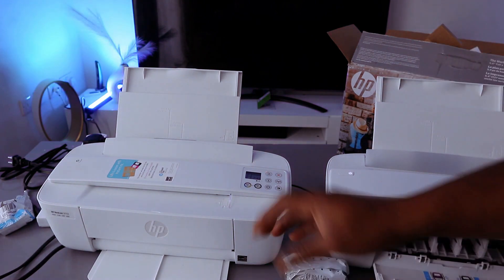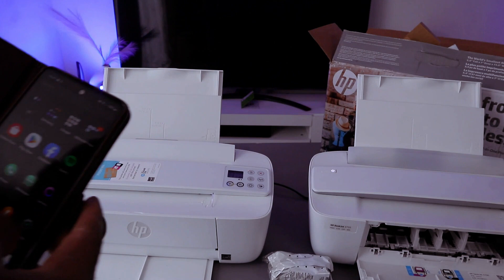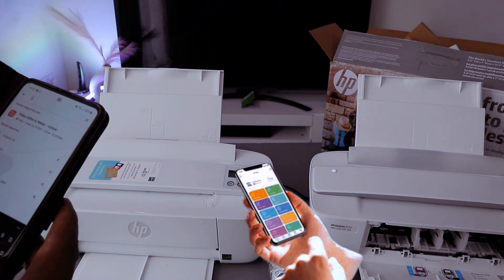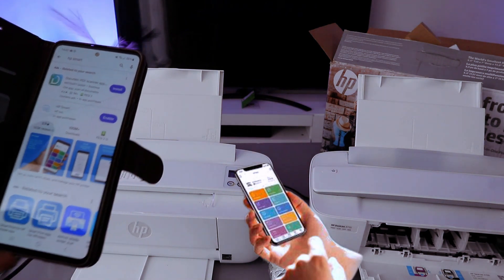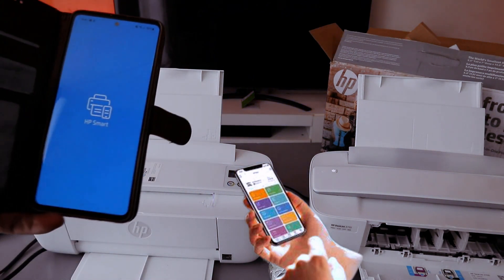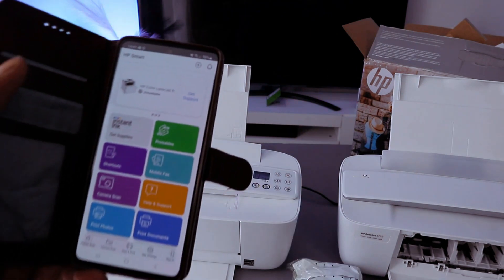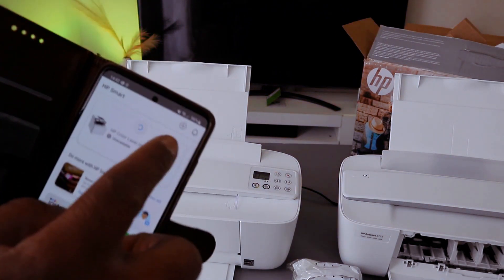The next thing to do is to go ahead and look for this printer using your phone. Go to your Play Store, type HP Smart app, open it up and download it on your phone. Once you download it, click it open. This is the HP Smart app. Now, to connect this printer to Wi-Fi, here's what you need to do.